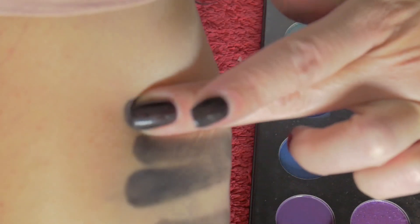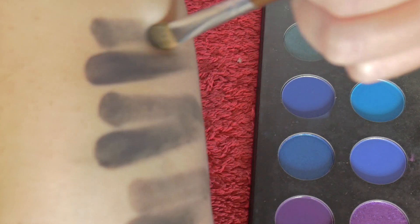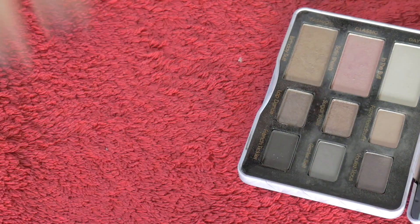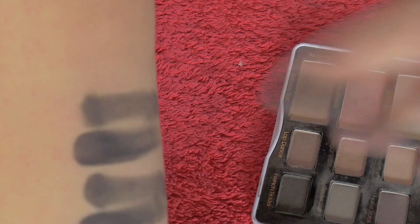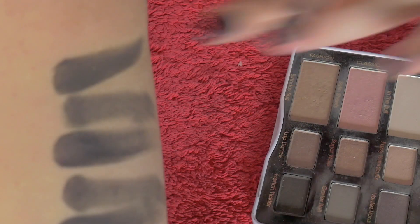The very last one — thank goodness because I don't have enough room — is the Too Faced Bordeaux Eyes in the shade French Tickler. It has got a teeny bit of gold sparkle. That one's got a little bit of gold sparkle in it as you can see, but it's pretty nice.